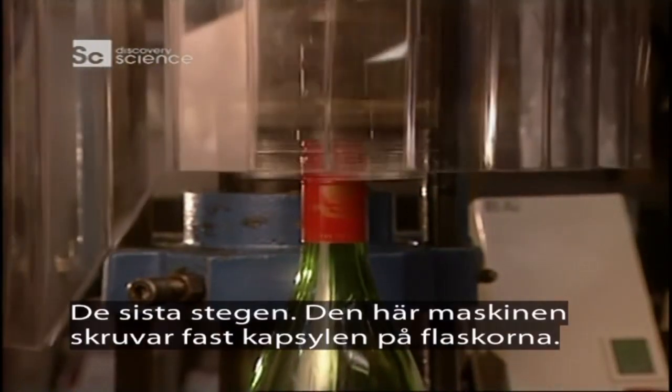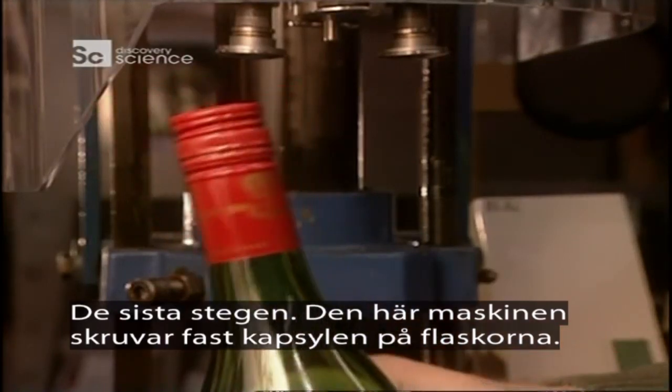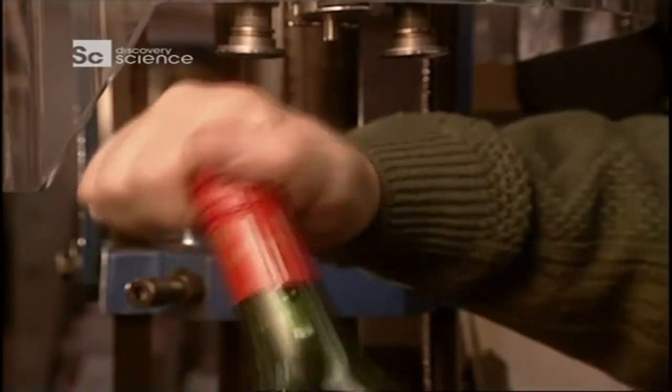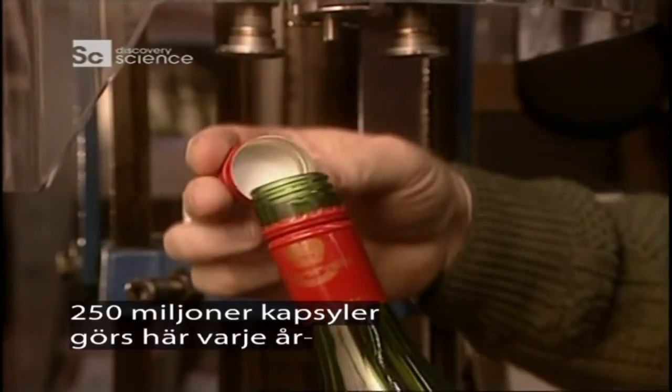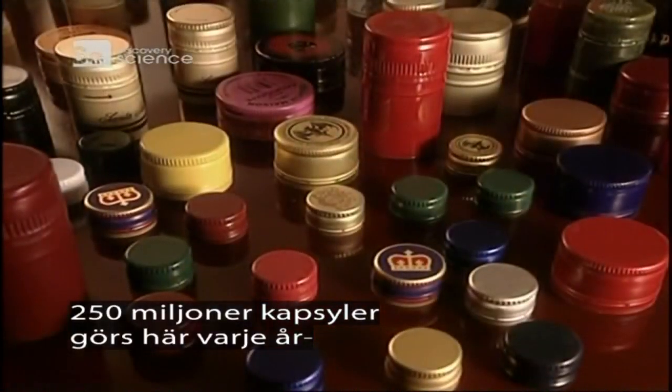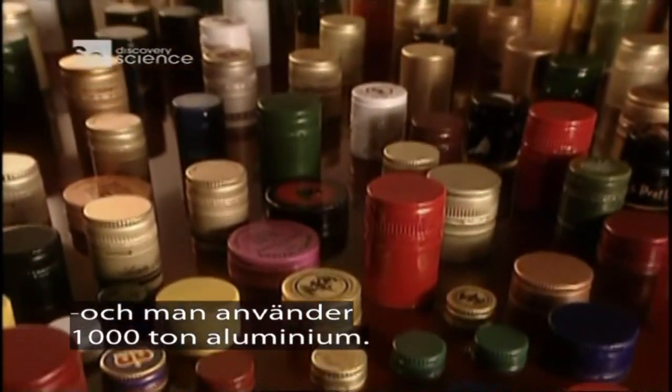At last, the final steps. This screw-tightened machine hermetically seals the caps onto the bottles. The 250 million bottle tops made here each year call for the machining of 1,000 metric tons of aluminium.